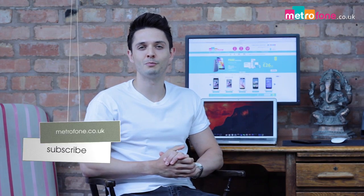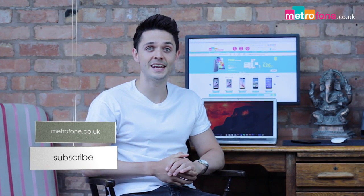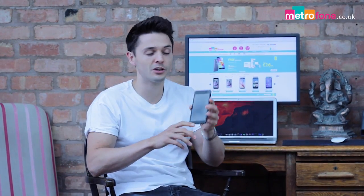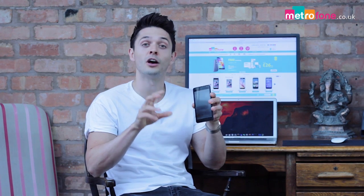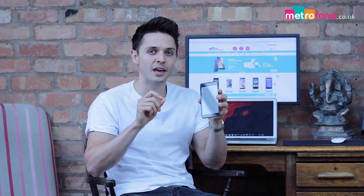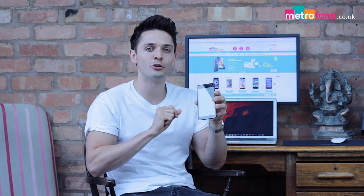Hi guys, it's Joe and you're watching Metrophone.co.uk. Having taken a look at the Microsoft Lumia 640, which we loved, we're now going to take a quick look at the Microsoft Lumia 535, a super budget handset where they've removed all remnants of Nokia and given it the full Microsoft treatment.